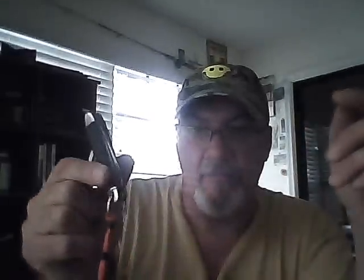I carried mine either clipped onto my pocket — as I do with this knife here, you can see the pocket clip — or in a sheath on my belt, which right now has a Camillus scout knife in it. I carried this knife in my sheath and had no problem with access. It's a two-handed opening knife — takes two hands to open, two hands to close.